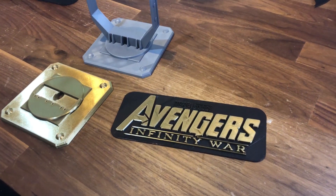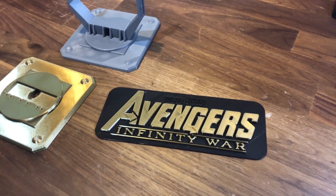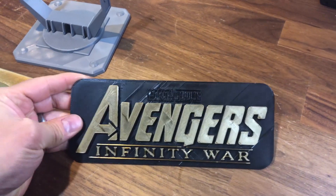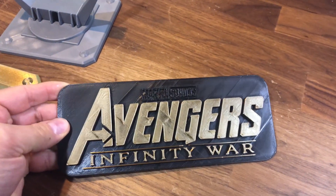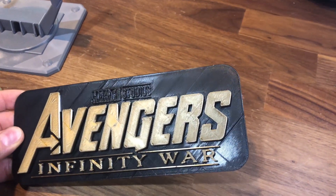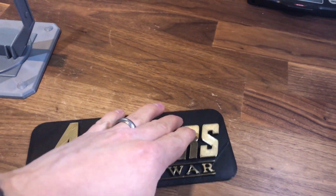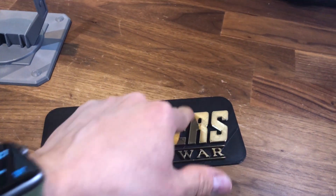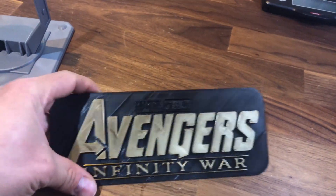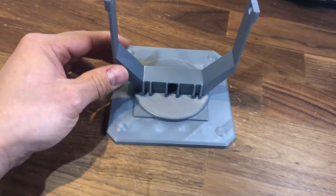Here are a couple of examples of how rectilinear and monotonic infill look different. On this Avengers Infinity War sign there's a lot of variation in the black — look at that. What's happening is when it's trying to do the black it's running into where it's going to print the letters as it goes across, so it's interrupting the fill and it's got all those different areas where it can't keep going.